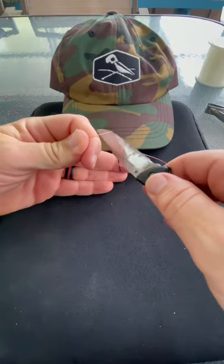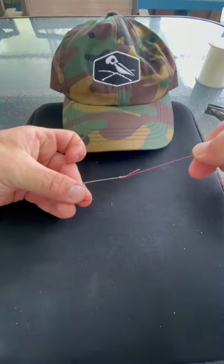Don't stick yourself in the finger. And there you go. That's the uni knot.